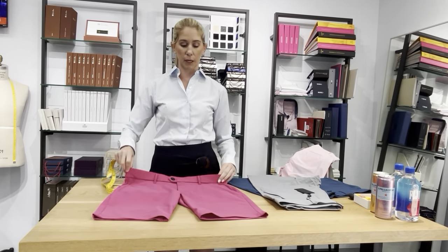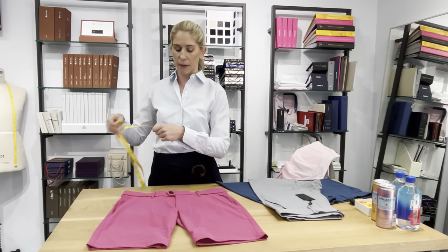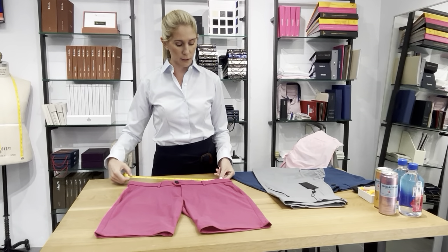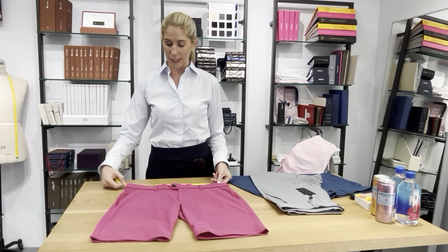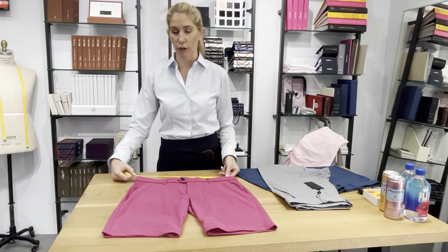So button it up, zip it up, lay it nice and flat, grab your tape measure. So here, this 34 measures about 17 and 7 eighths-ish. So you're looking at about 34, 35 and a quarter.